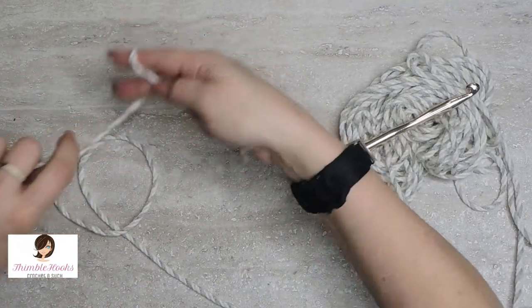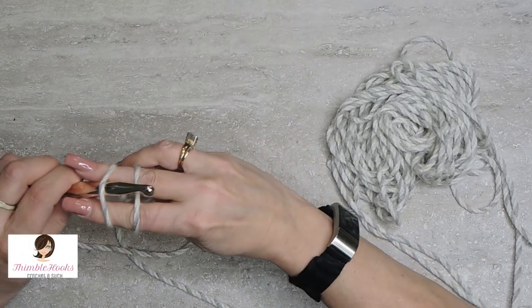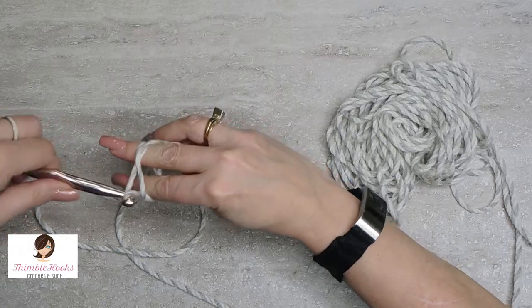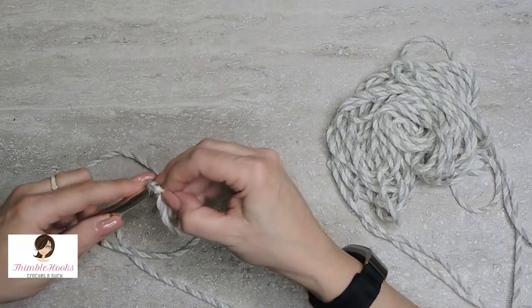That's the magic of the magic circle. Let's try it one more time — X at the palm, not X here. Under, pull, twist, grab, and pull through.